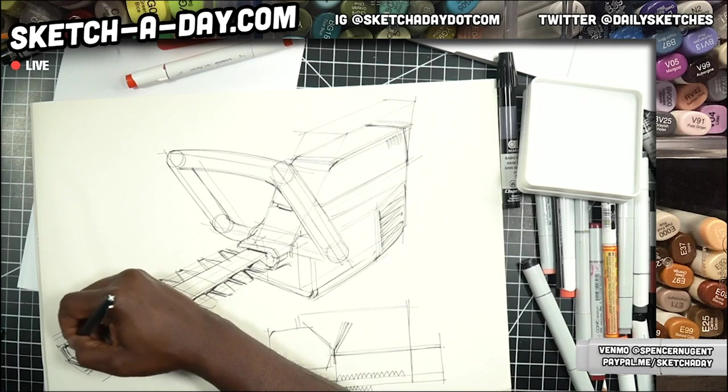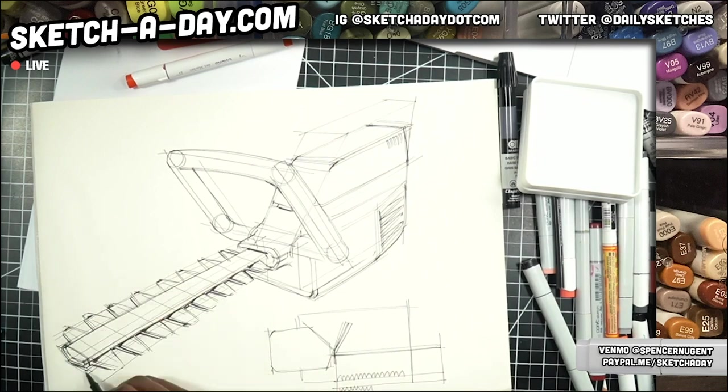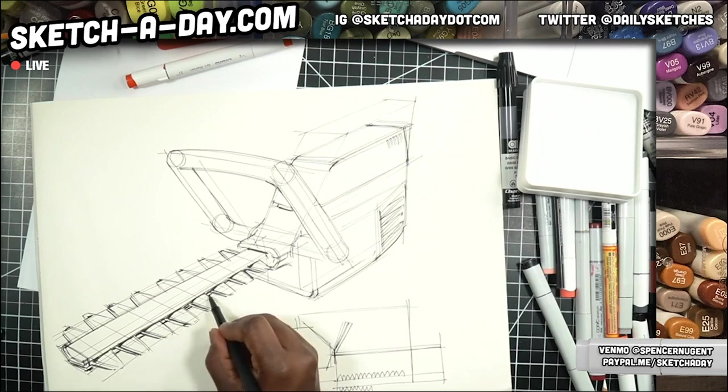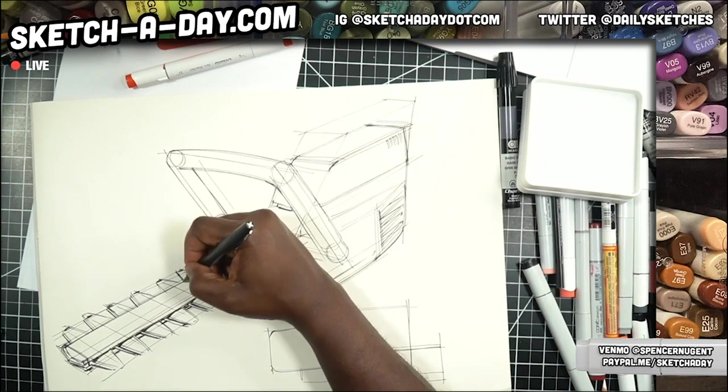This is Sketch A Day Live. Thanks for joining. This is our last sketch on this beautiful Friday. I'm going to get some hammock time after this stream, recover, rest, spend time with the kids. We're going to play Minecraft today.